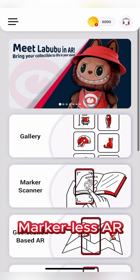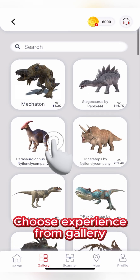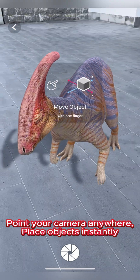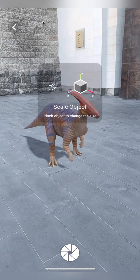Arlupa's AR tools let you bring augmented reality into your world in several ways. For markerless AR, select a model from the gallery, scan your surroundings, and tap to place it instantly in your space. You can adjust the position, rotation, and scale using the on-screen gestures.